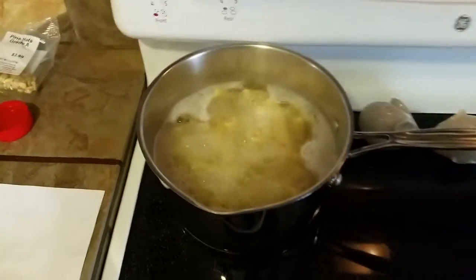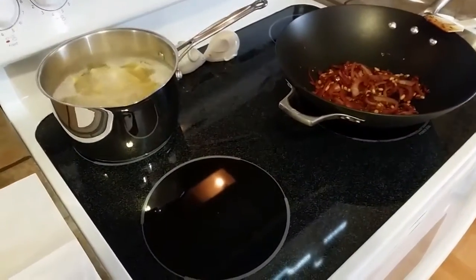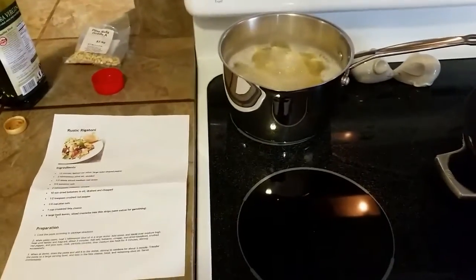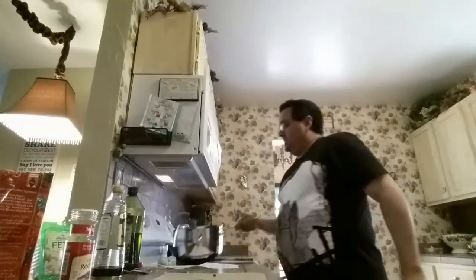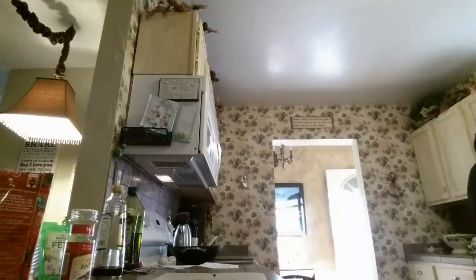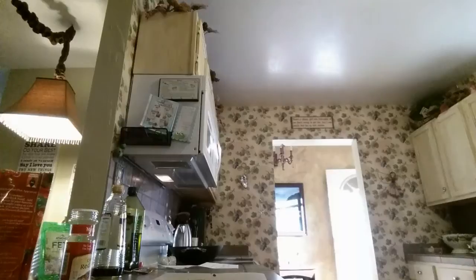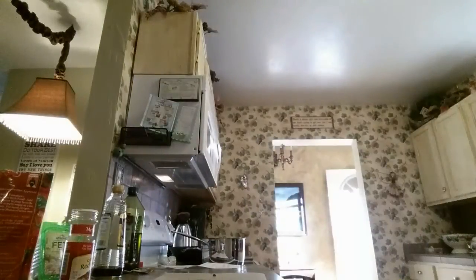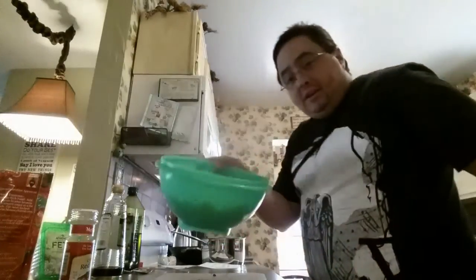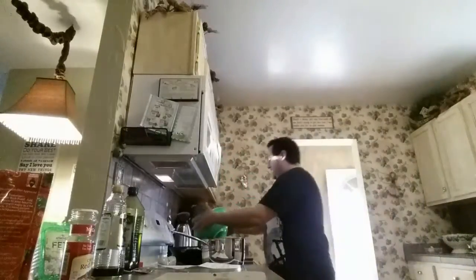I'll throw in the pasta that is boiling — you want it to be al dente. After we throw in the pasta and stir it for about one minute, we're going to transfer it into a large serving bowl. We're going to toss in the feta and the basil and the remaining olive oil. So the pasta is ready to be drained — let me get that done. We've got the pasta here all nice and drained, some steam coming up off it.